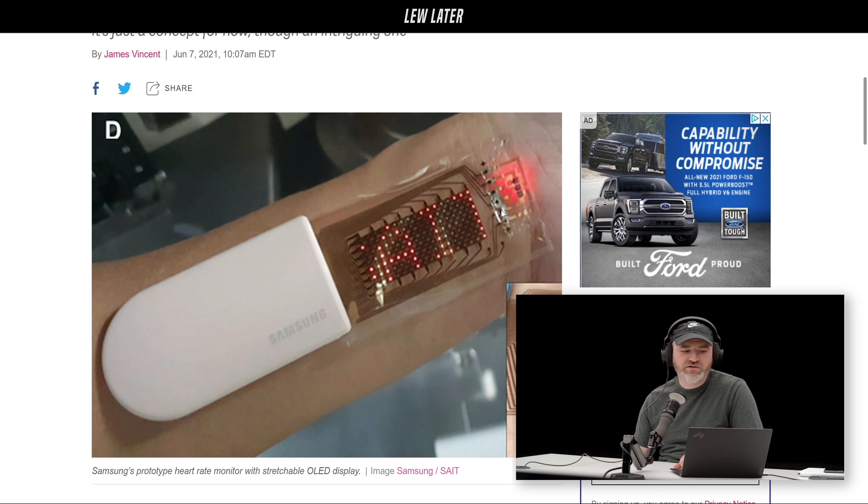The display can be stretched because it's built from a specially designed flexible material known as elastomer. It's not going to be out anytime soon, and we're only scratching the surface as far as practical applications for it, but it's kind of inevitable.